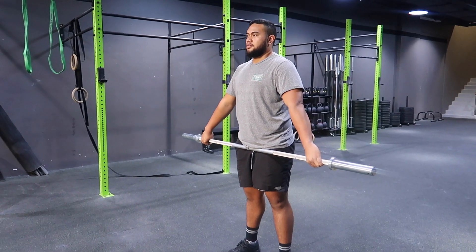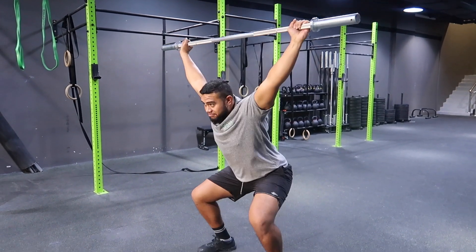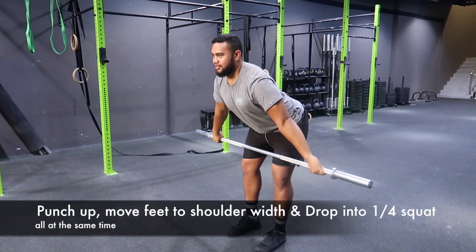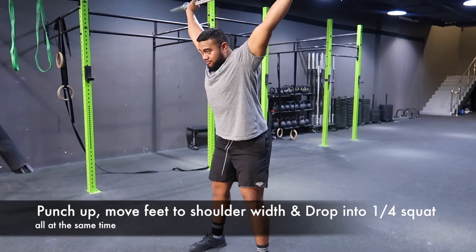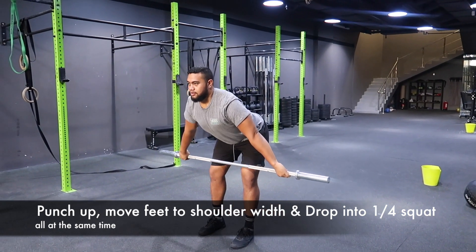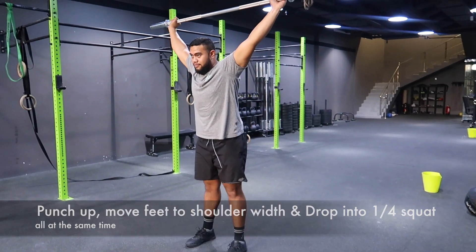Once you can nail this, we're gonna go with a drop snatch or drop pull snatch. Once you get to that pull position — at the top of the pull — you're gonna pause for half a second, then drop. Ideally you come back down, come into that pull, half a second, drop. When you drop, ideally we want to go into a squat stance position, but come into a quarter squat first.